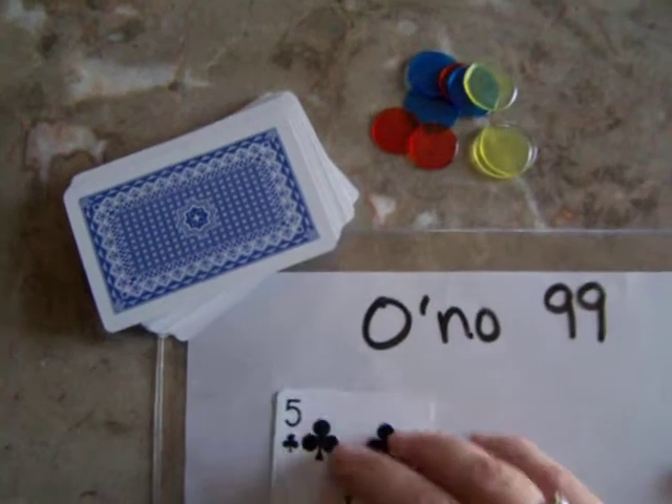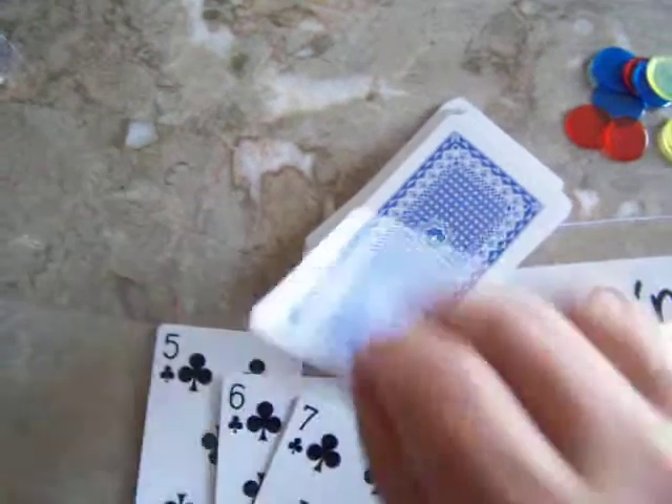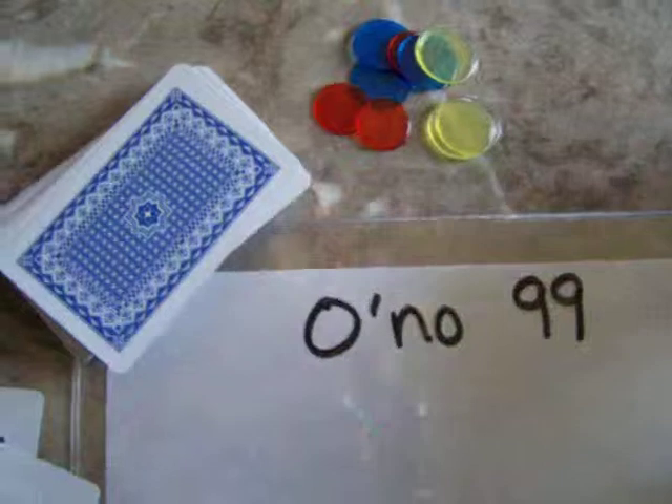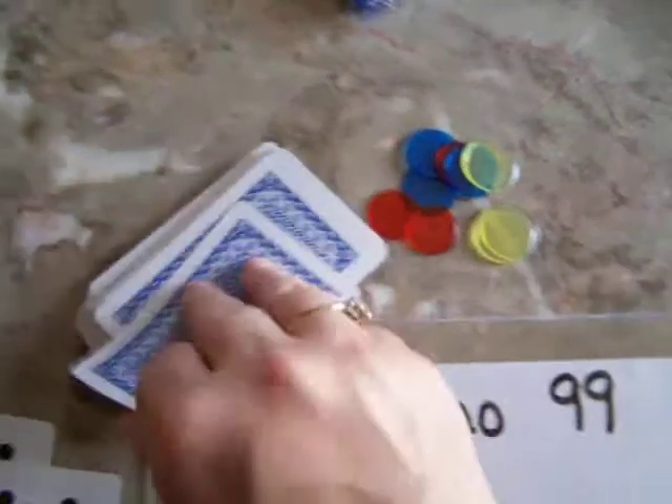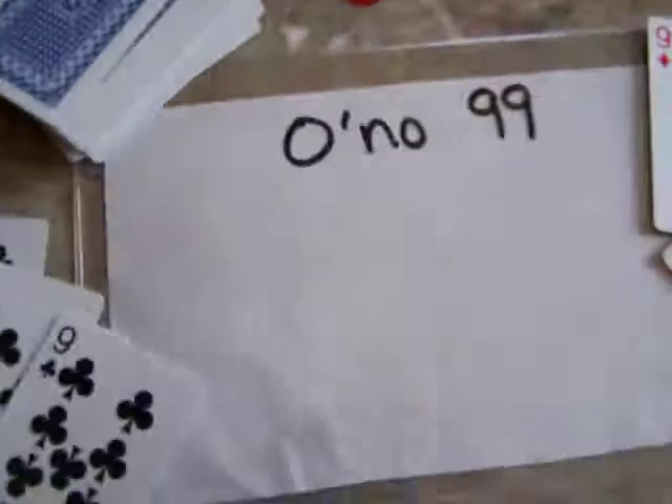The first player has five cards at all times in their hand. The other player also has five cards. You can play with as many people as you have different color chips. You can use pennies, nickels, and dimes as well to play with more players.